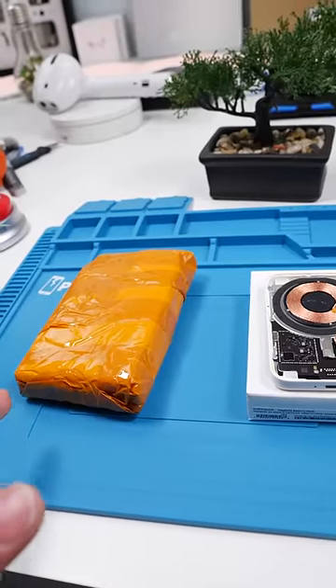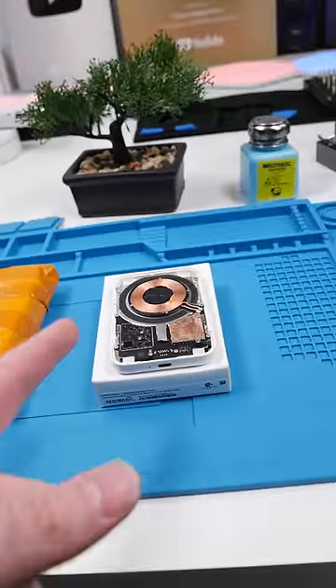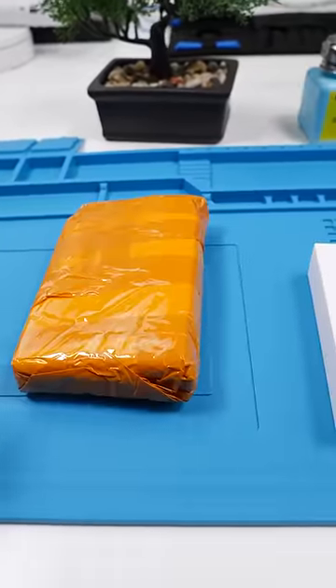This $20 battery pack actually charges your phone more than Apple's original battery pack. Let's check it out and see how it looks.